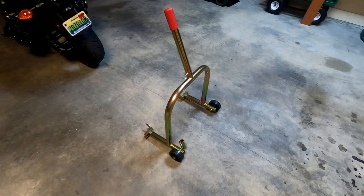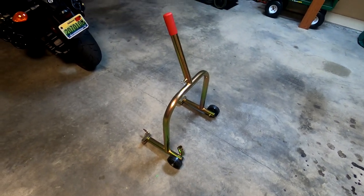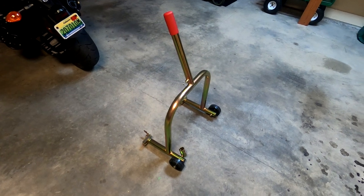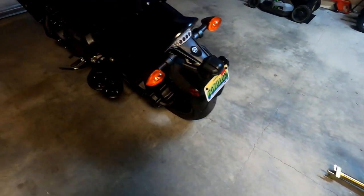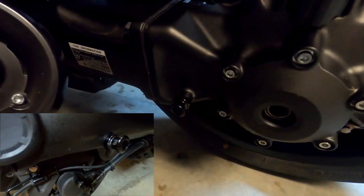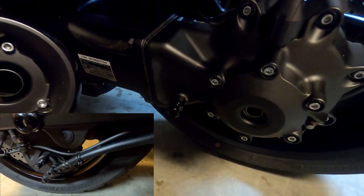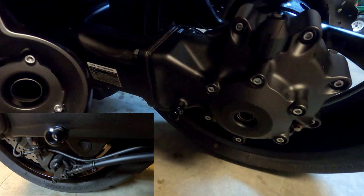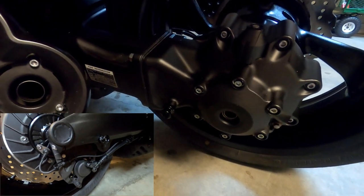As you are looking at here, this stand is designed specifically for the VMAX. So make sure when you are ordering a stand you order the correct one to ensure proper fit. The other thing that you will need are spools — two spools, one for each side — and the size for the VMAX is 6mm. You can find those on the pit bull website as well. I will leave a link in the description.